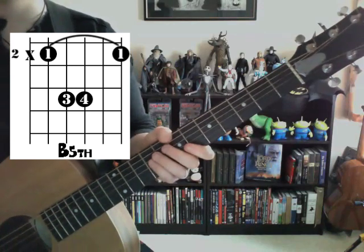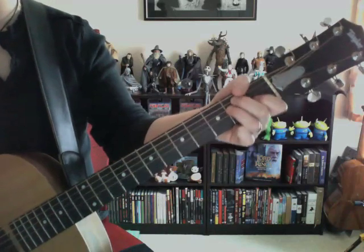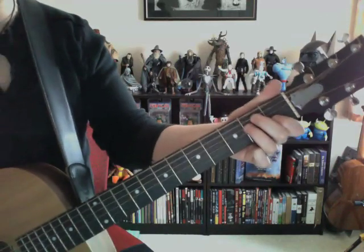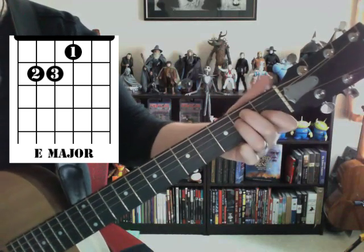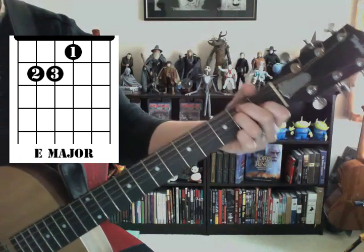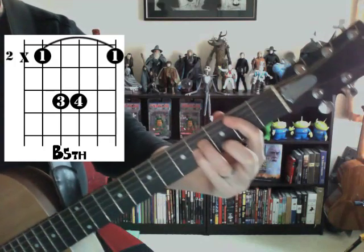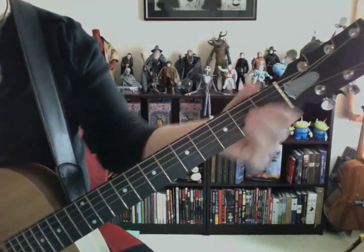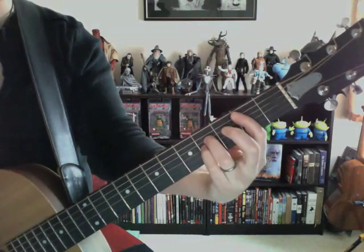So it doesn't matter as long as you get the sound that you need. So let's switch between E and B. Here's E — got it? E, B.